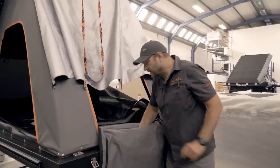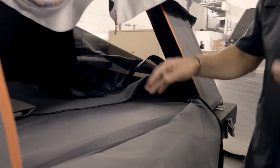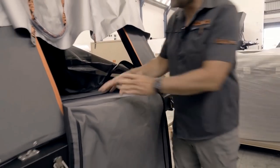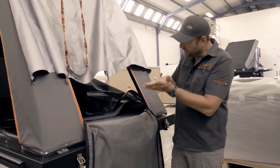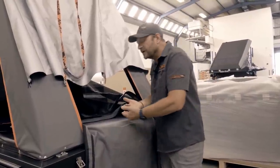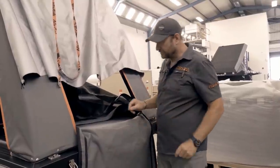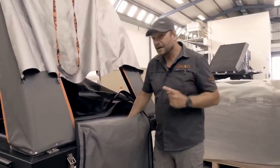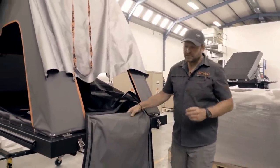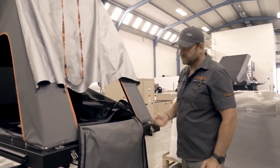Below the mattress, we run a 3D mesh, and what the 3D mesh does is it keeps the mattress from sitting flush against the base of the tent. So should there be some condensation in the tent, it doesn't sit below the mattress and cause mold and so on. It allows the mattress to air beautifully when it's parked for long periods of time. Below the 3D mesh, on top of the base of the tent, we still run a 10 millimeter polyethylene layer, and that is purely to help insulate the base of the tent.